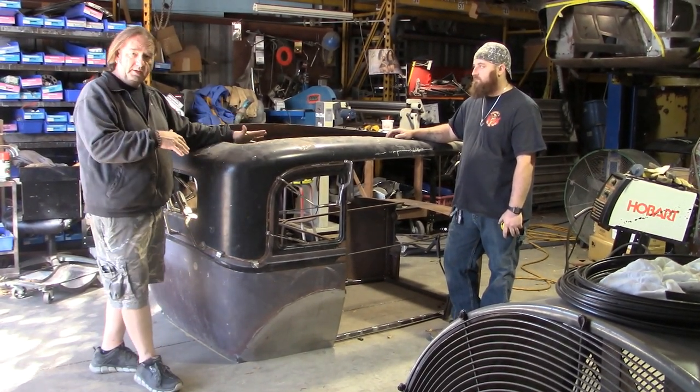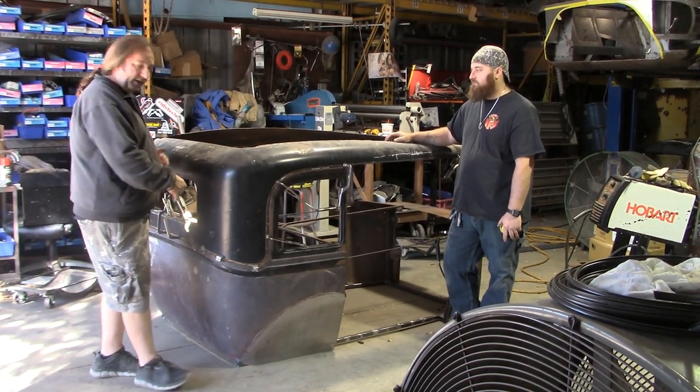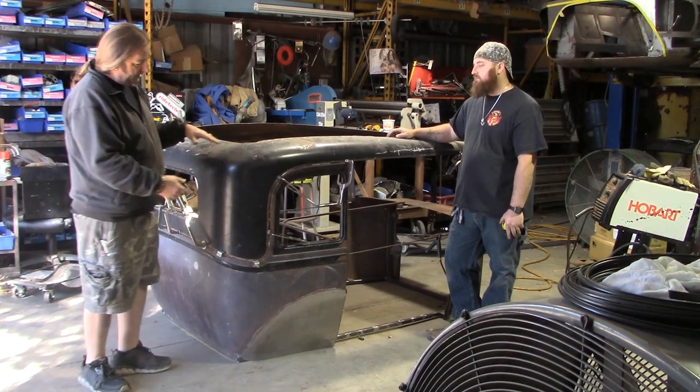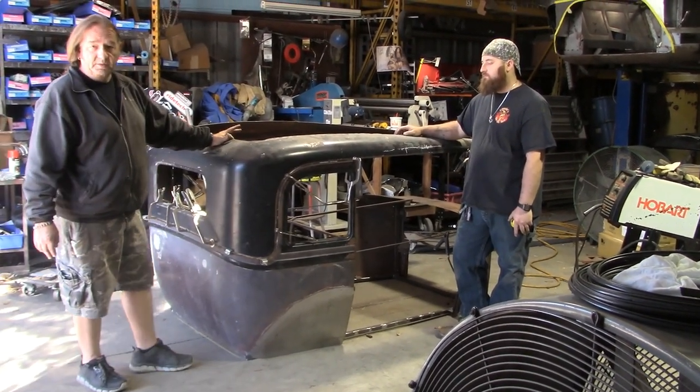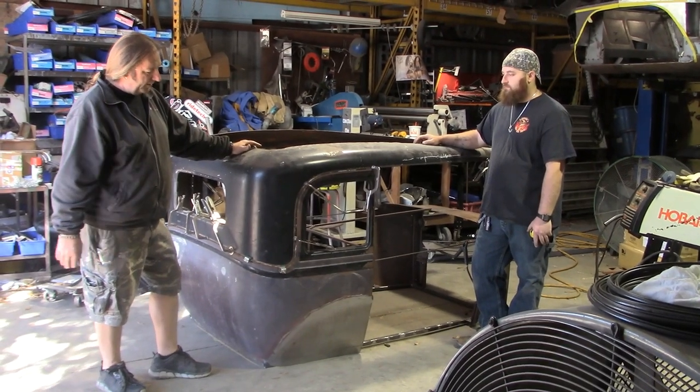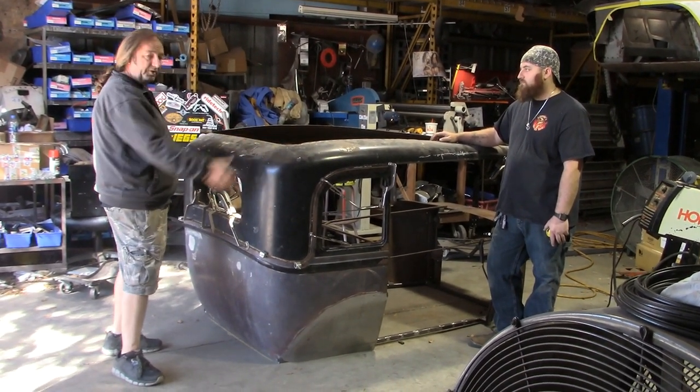We'll get the whole car built as far as the top, and then we will chop it. I'll probably cut out the back window because that's going to stay the same size. Then we'll take five inches out of the side of the car, bring the top down, cut the back window out, and fit it in so it's the same as all the other windows.